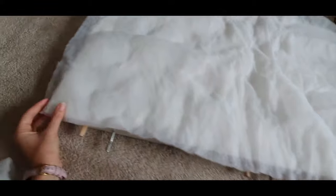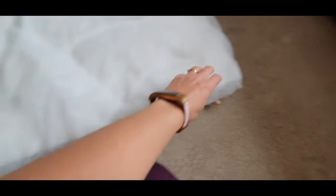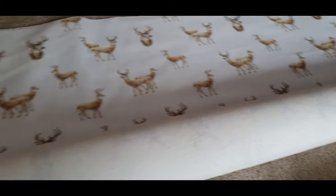So first off I covered it in wadding. Make sure you wrap the wadding around the edges so that it makes it soft all the way around, but make sure you keep around the base of it clear for when you put it back into the bed. I actually used two layers.